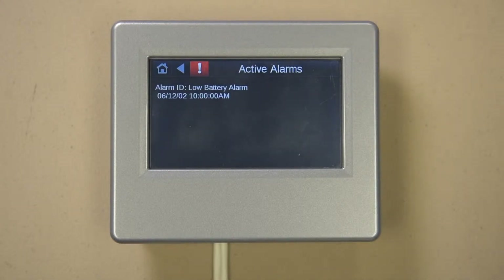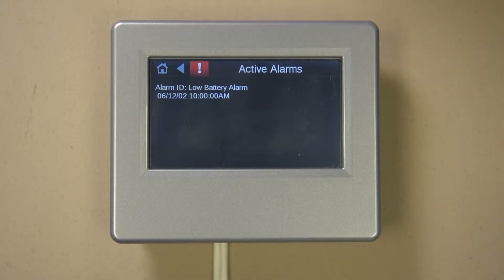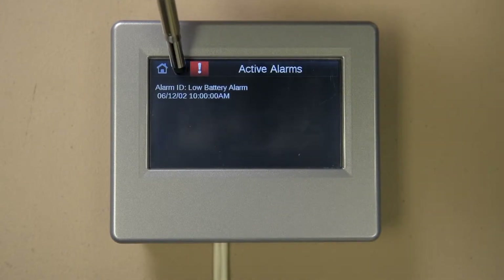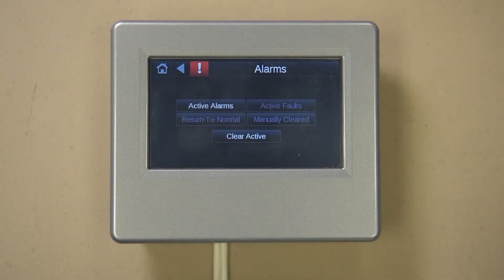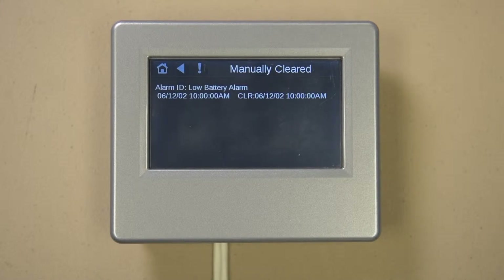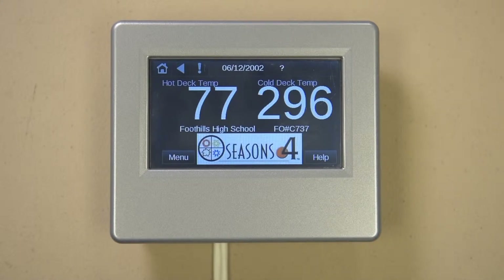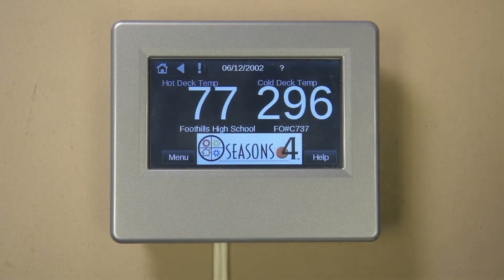Let's talk about the alarm button, which you will find at the top banner line of every screen. Pressing the button takes you to the alarm page, where you will see the list of active alarms. If the descriptor given is unclear, contact the Seasonsforce service department for help or ask for a job-specific list. To acknowledge the active alarms and turn the red light off, press the back arrow button on the banner line and then press Clear Active. Once cleared, you can look at manually cleared alarms by pressing its button, or use the back arrow or home button to return to the main screen. You can see how the alarm exclamation point is no longer red.